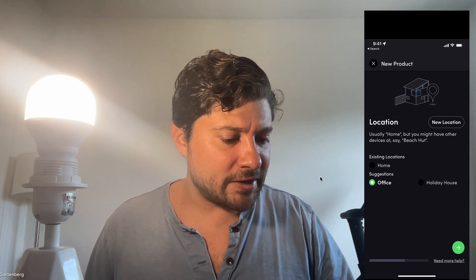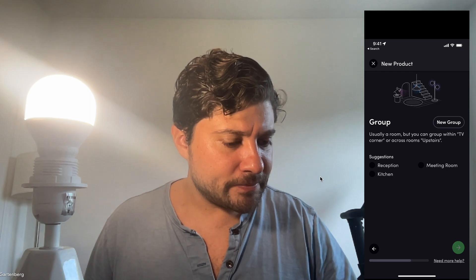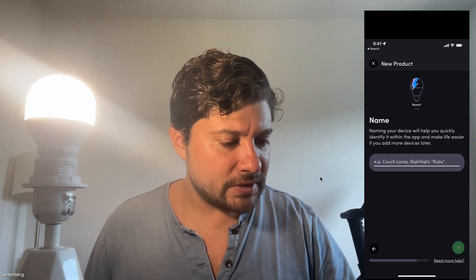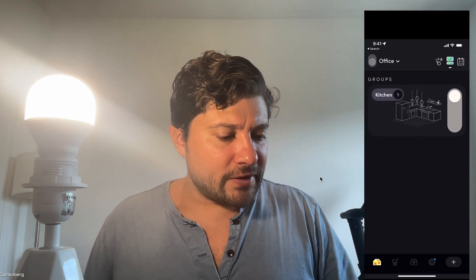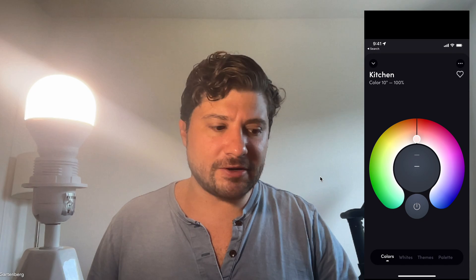I'm going to set this light up in my office environment. We'll say it's in the kitchen and call it 'Kitchen.' And that's it — now we have this kitchen light set up.